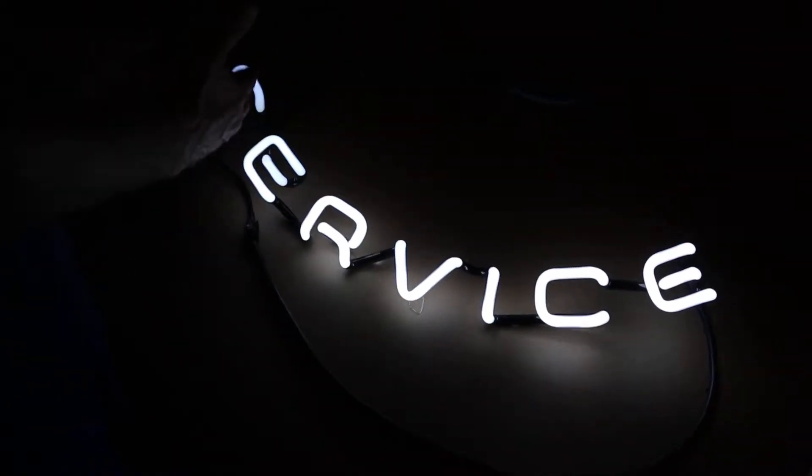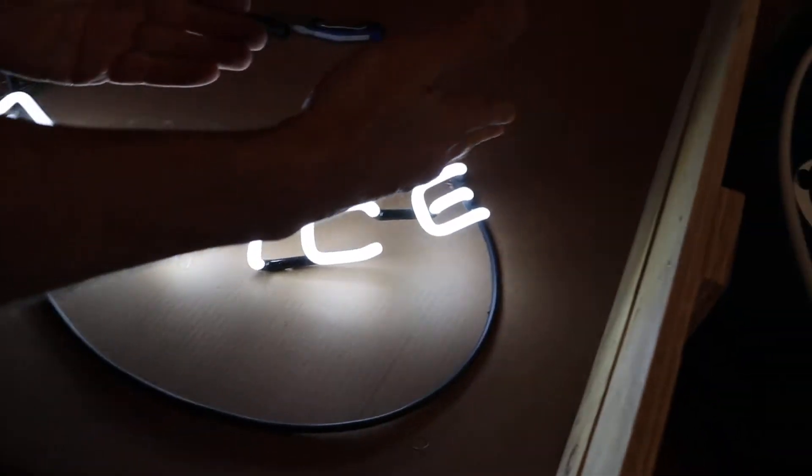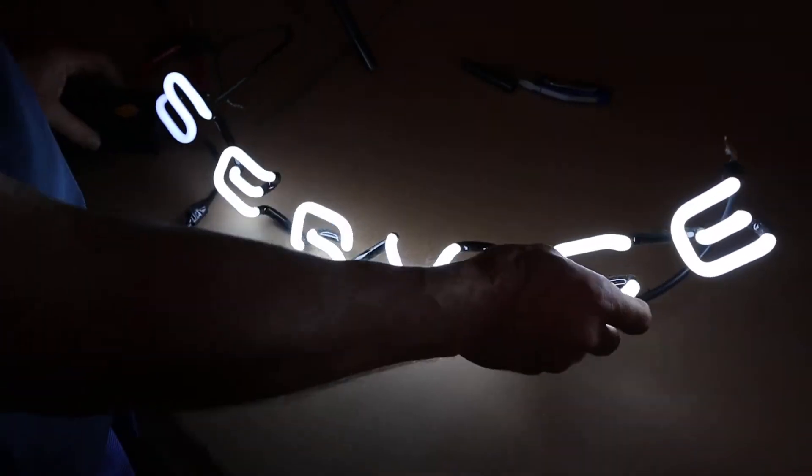Sometimes on a neon sign one side of one bulb will be dull. What happened is mercury migration to one side, and we're going to try and physically move it without breaking the bulb to the dull side. Normally these things are in a neon sign but I happen to have this bulb out.